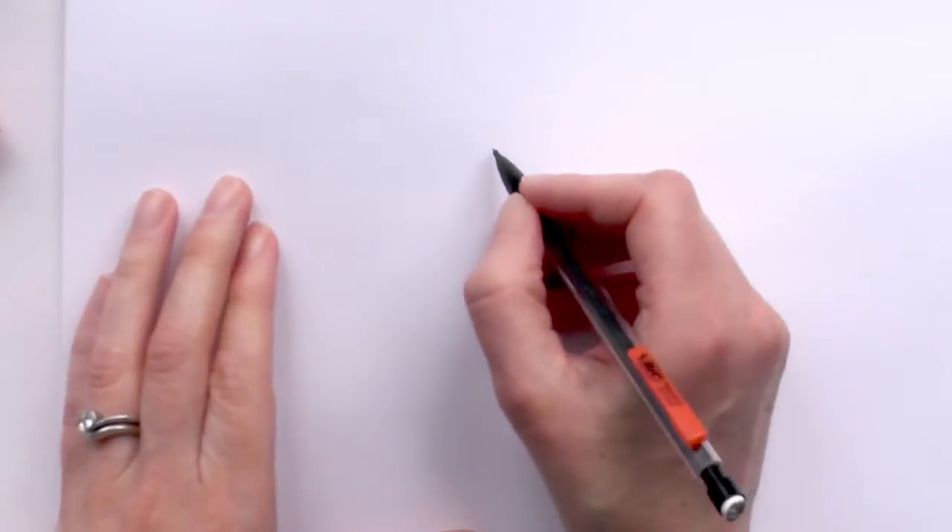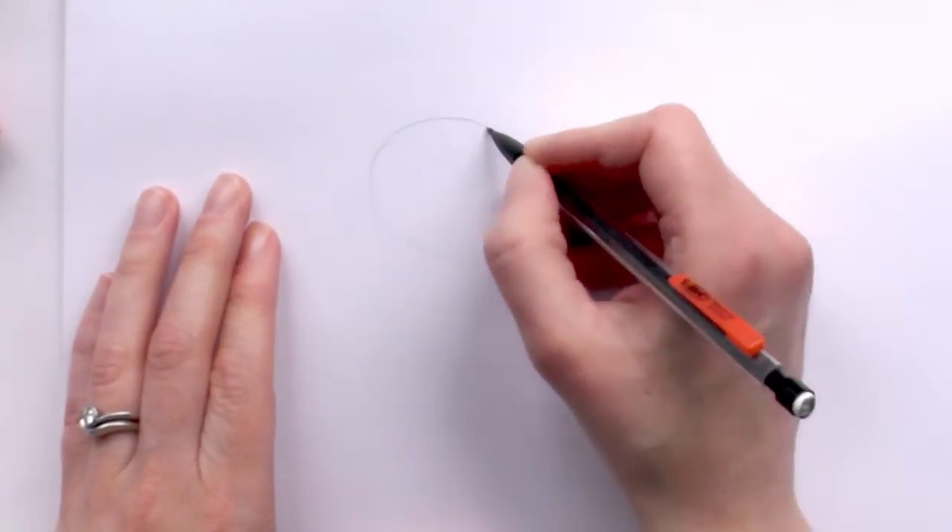Hi Sushiettes, I'm Kitty from Sushi and I'm going to show you how to draw a cartoon witch and her little cat on a broomstick for Halloween. First up, what we do is we draw an oval — this will be the witch's head here, and we just slightly angle that oval down the page.